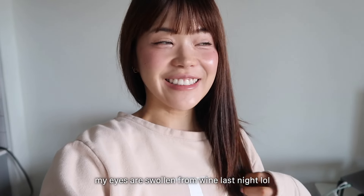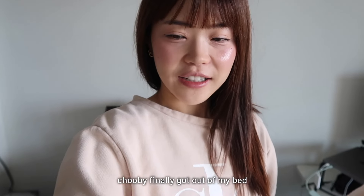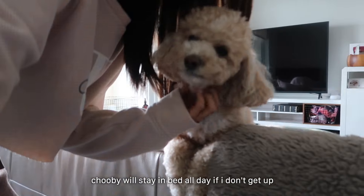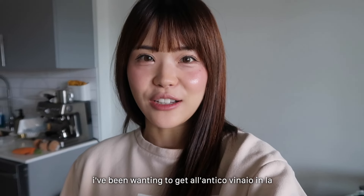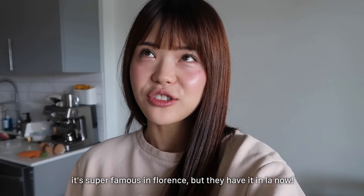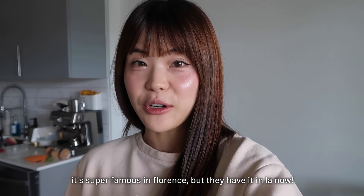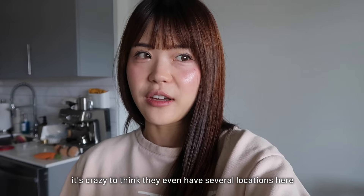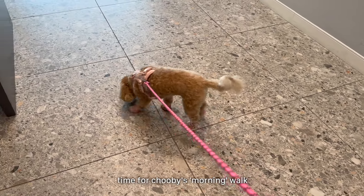Good morning — it is actually not the morning anymore, it's past 12. Oh, look who finally got out of bed. This is Chibi, the biggest sleepyhead the world has probably ever seen. I want to pick up a sandwich from Al Antico Vinaio, which is a really famous sandwich shop from Florence. I had it there when I was studying abroad in Rome and I was obsessed with it. Now there are several locations in LA and one of them is in K-town, super close to me.